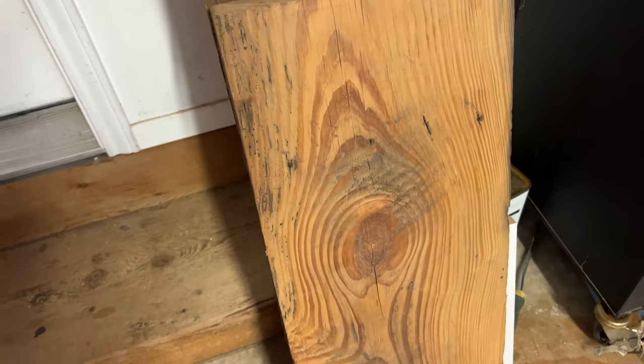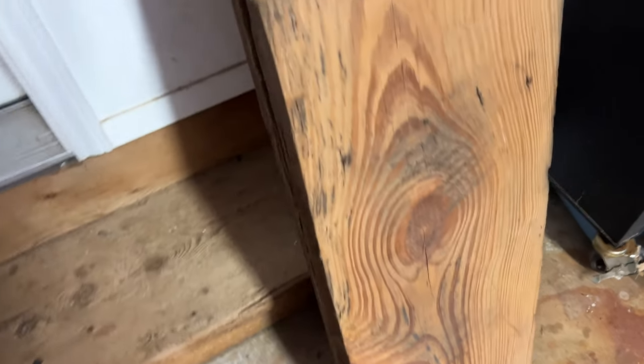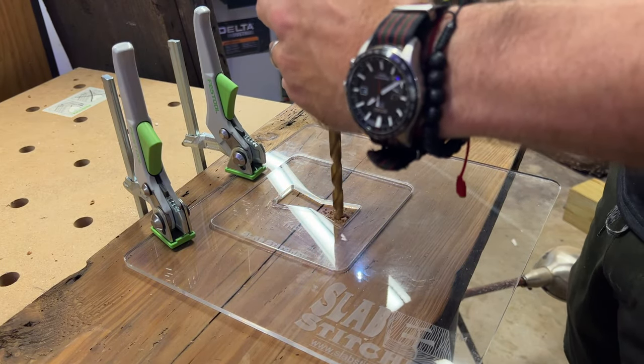The material is some old growth reclaimed pine — it's about an inch and a half thick. It's really interesting material; it's got a lot of distressing on it and it's not very flat, but I decided not to plane it because I wanted to keep some of that texture.